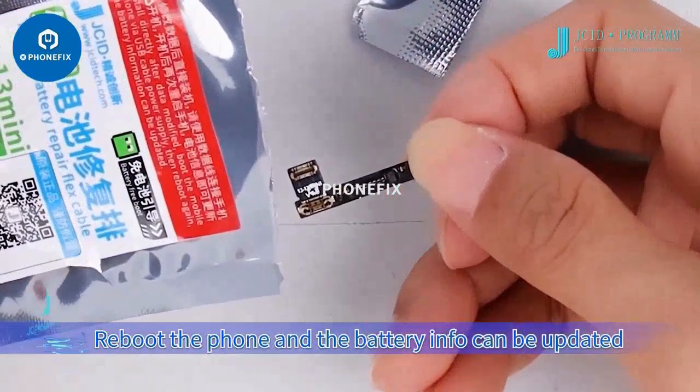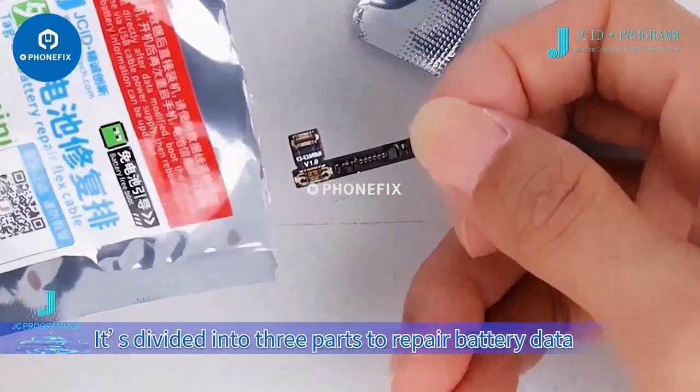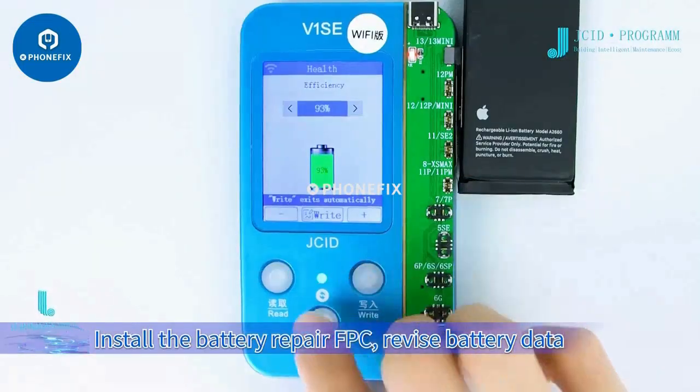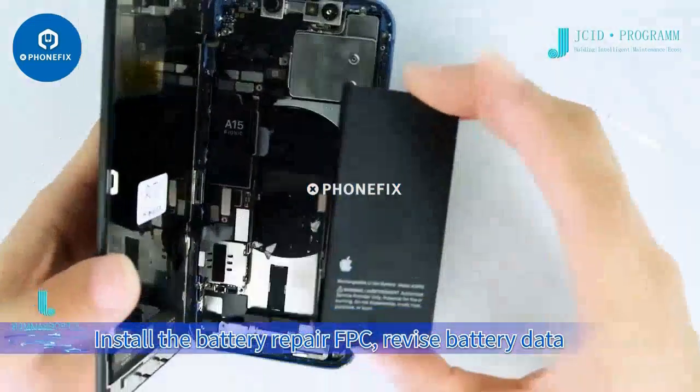The process is divided into three parts: first, repair battery data and install the battery repair FPC; second, revise battery data; and third, install and check battery data.